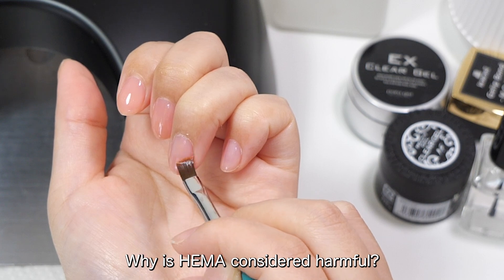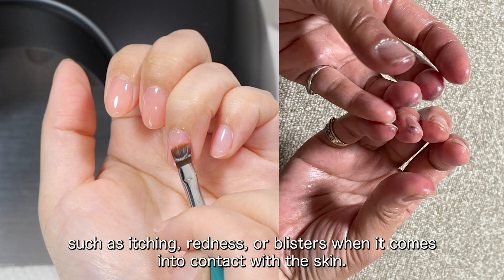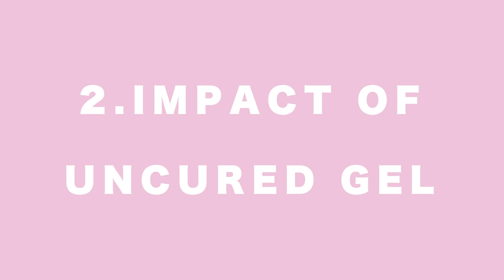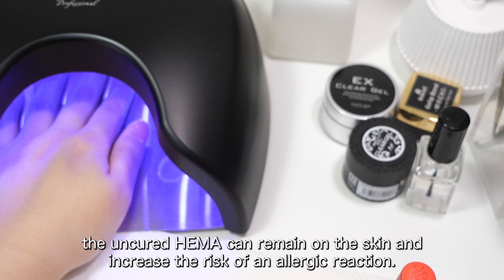Why is HEMA considered harmful? 1. Allergy Risks: HEMA is known for its potential to trigger allergic reactions, such as itching, redness, or blisters when it comes into contact with the skin. 2. Impact of Uncured Gel: If the gel or acrylic nails are not fully cured, the uncured HEMA can remain on the skin and increase the risk of an allergic reaction.